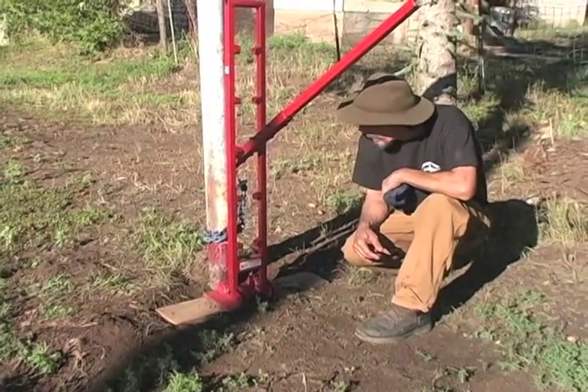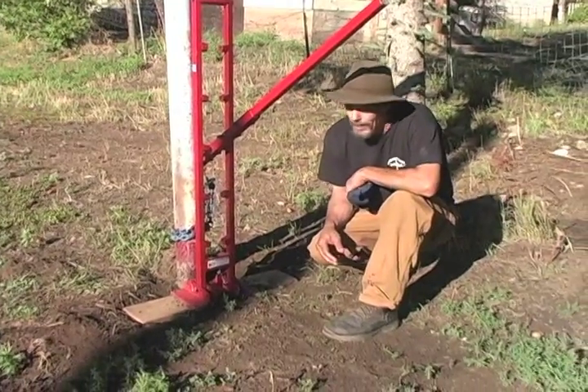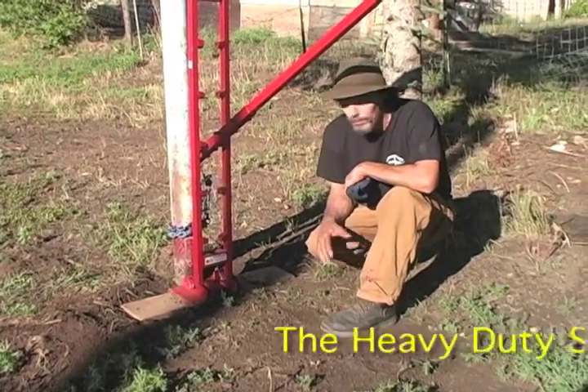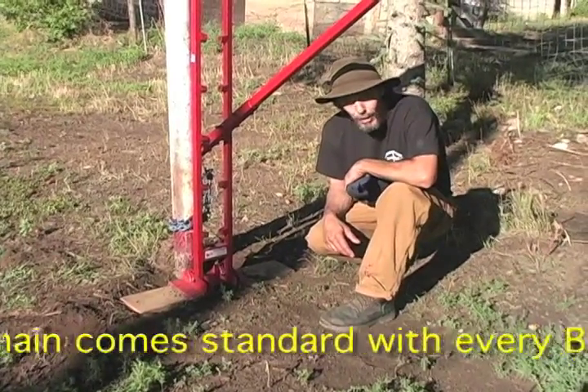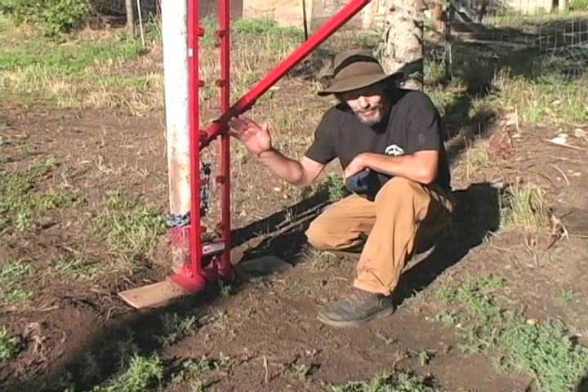Will it pull it? I'm sure it could. Will it pull it with grease on it? Absolutely — oiled pipes. So that's just a demonstration and I hope you enjoyed that. Have a good one.